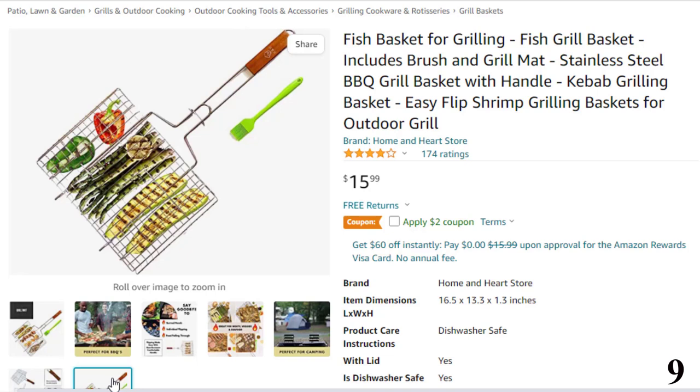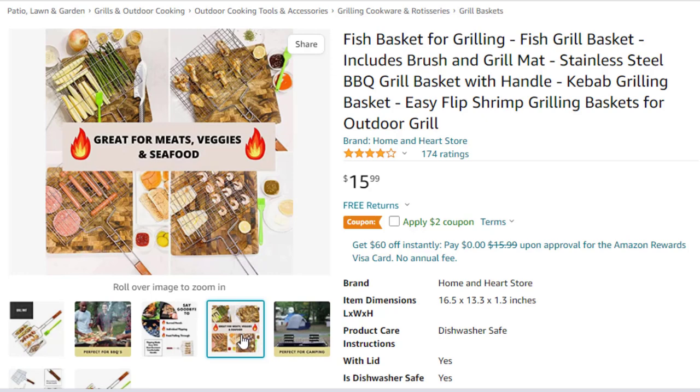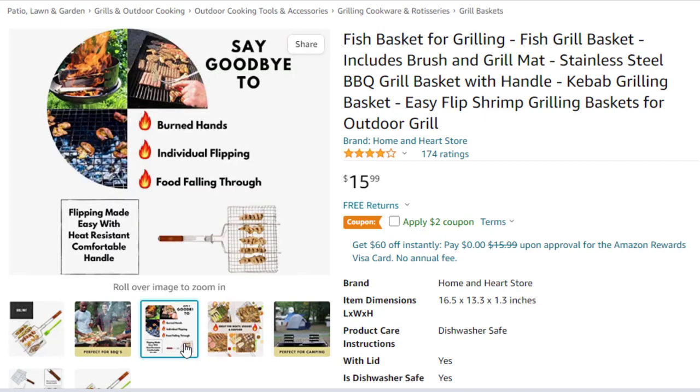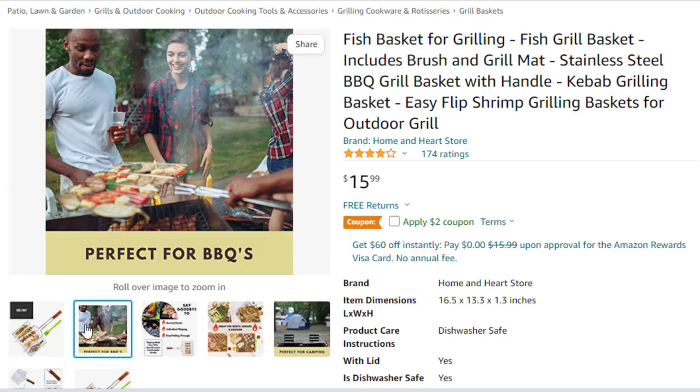Removable heat-resistant handle with comfortable grip and lockable lid holds food in place for worry-free cooking in one effortless flip. This easy-to-clean nonstick grill basket with handle is a perfect gift and addition to your barbecue accessories. Durable 430-grade stainless steel, non-sharp, BPA-free, rust-proof design.